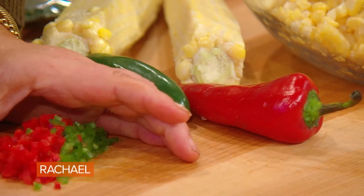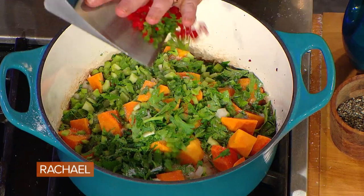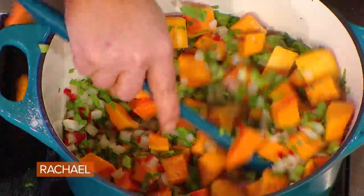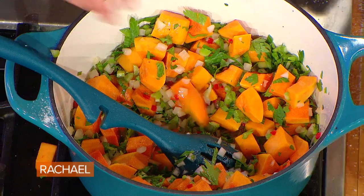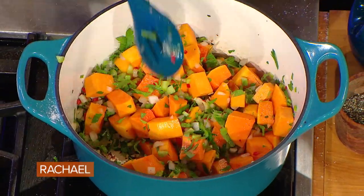Serrano, jalapeño, green finger chilies. If you want it less spicy, take out the seeds and the ribs — the guts of a pepper — as that's where the heat is provided. All of that's going down into our bacon drippings, and we started the pan with olive oil or any neutral oil that you can see through. Let that start to sweat out.